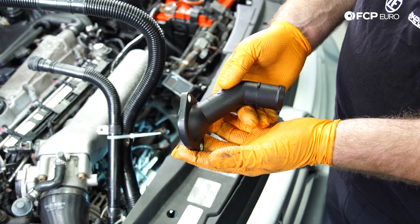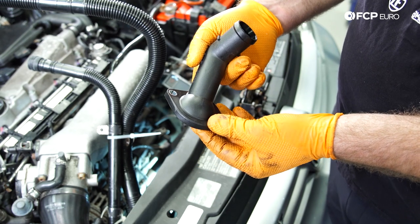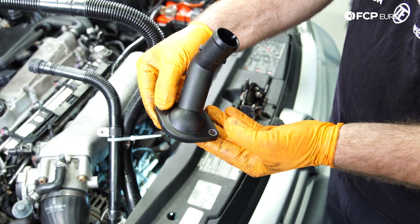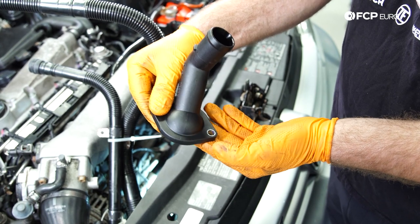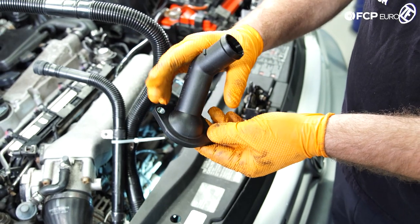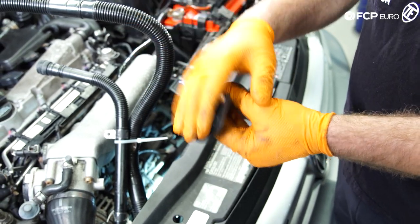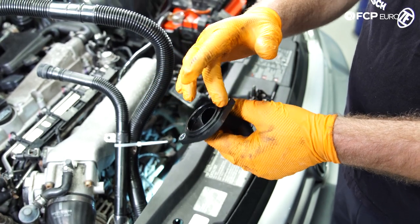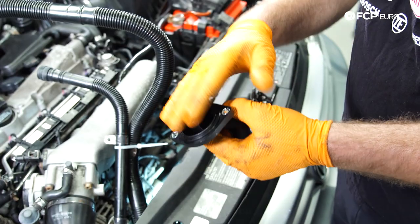This is basically how the flange is positioned right now on the block. There are going to be two 10-millimeter bolts — one on top, one on the bottom. The top one is very easy to get to; the bottom one is a little bit difficult. When you remove the flange, just be careful to make sure you remove the O-ring — it should be pretty obvious, but worth mentioning.